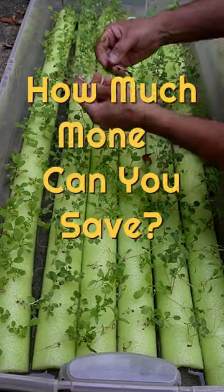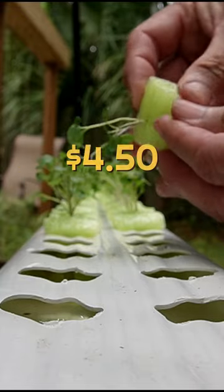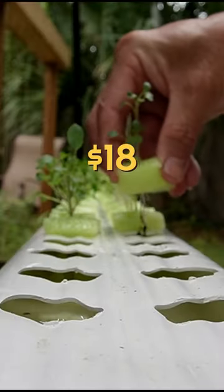How much money can you save growing your own baby greens? Let's do some math. Where I live, a container of baby kale is about $4.50. I can get about four of those containers out of each downspout like this. That comes up to $18.